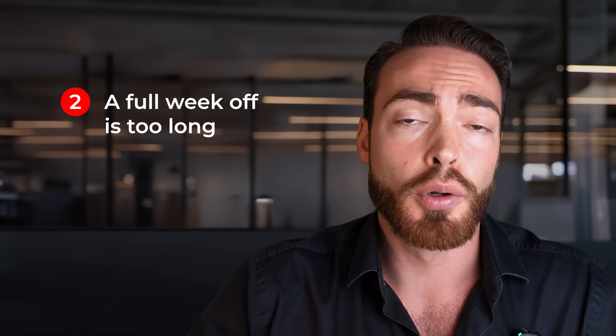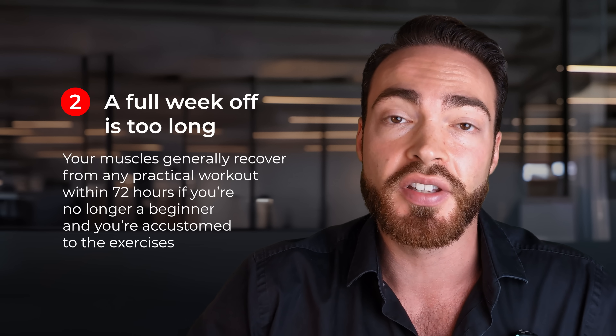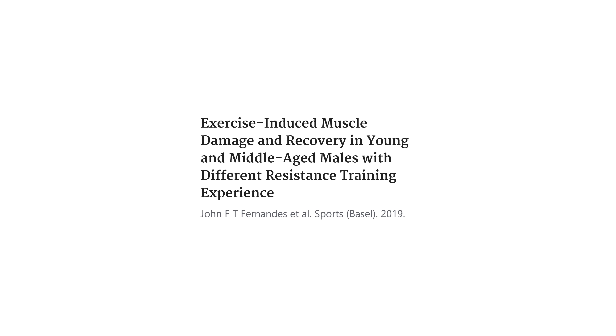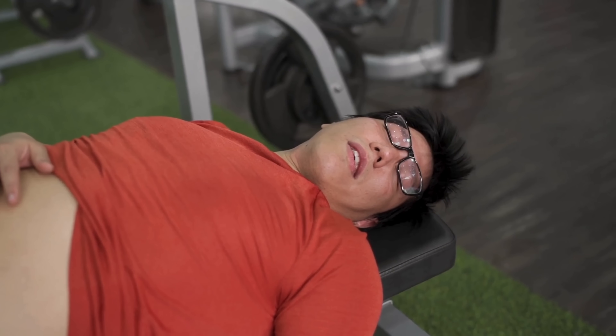Second, taking a full week off or dramatically reducing your training stress is a very long time period. If you look at the research on how long people recover, typically a trained individual doing a habituated workout will recover within 72 hours at the very most, even after very extreme training programs. Some studies have looked at doing 10 sets of bench presses, for example. A lot of people get confused by this literature because they look at unhabituated stimuli and untrained individuals. If you look at those types of studies, you can see that people might need a full week, 10 days, or even longer to recover. Because if you get an untrained individual and have them do 10 sets of squats or some insane eccentric overloading protocol, they're going to get insane muscle damage that takes a very long time to recover.